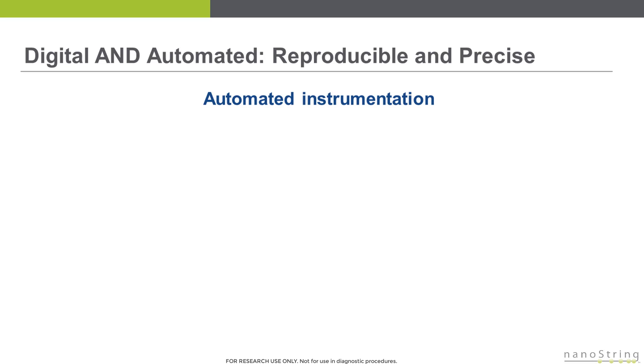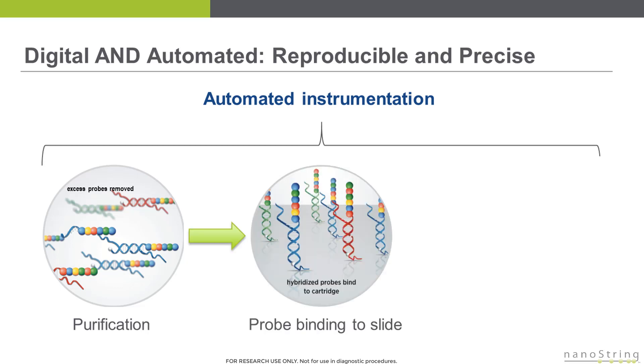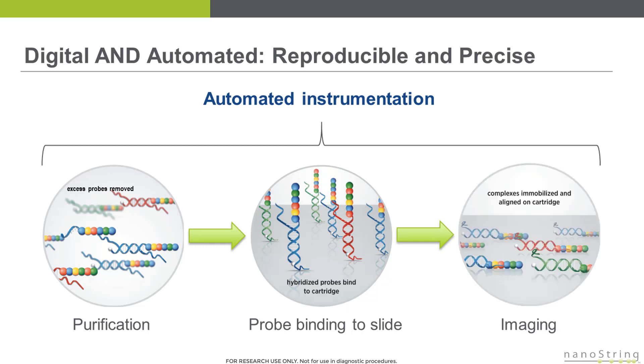The first step after hybridization is to load the hybridization reaction into the instrument. The instrument will first perform two rounds of magnetic bead purification to remove excess capture probes and excess reporter probes that are not incorporated into hybridization complexes. Then the instrument will load the purified sample onto a streptavidin-coated slide. The biotin on the end of the capture probe is utilized to immobilize the purified sample to the slide surface through a biotin-streptavidin interaction. Once the complexes are immobilized, the instrument applies an electric current or fluidic flow across the slide, causing all of the molecules to lay down flat on the surface, orienting and extending them. A fixative is then applied, and the instrument images the slide surface for single molecule counting and data collection.